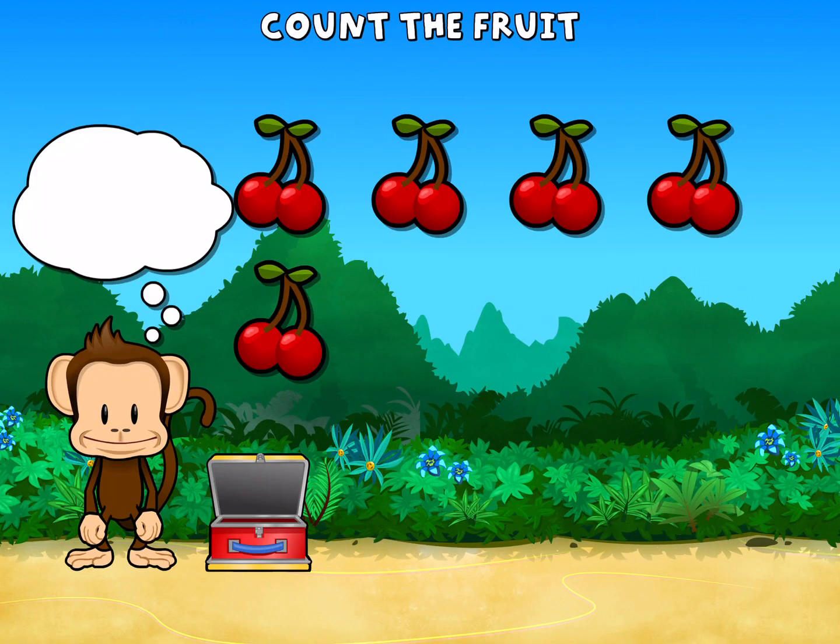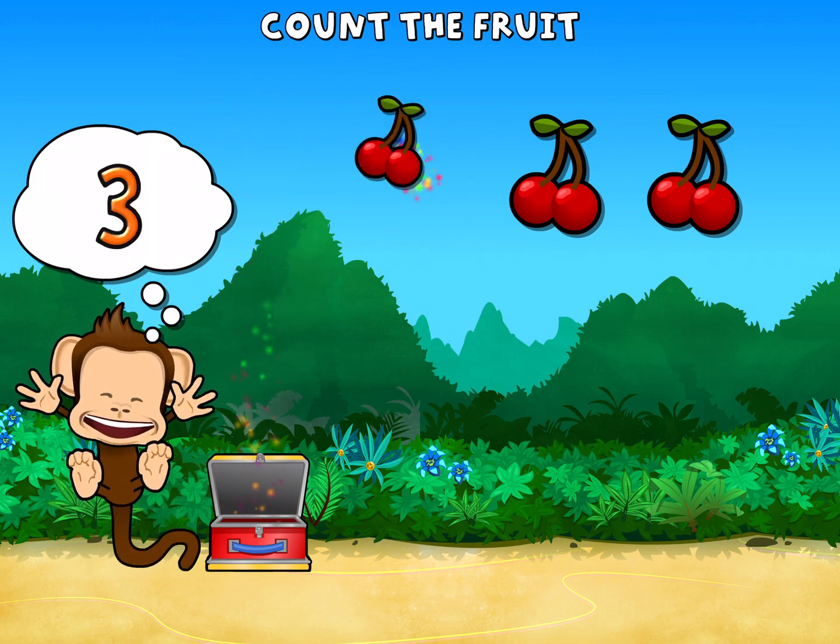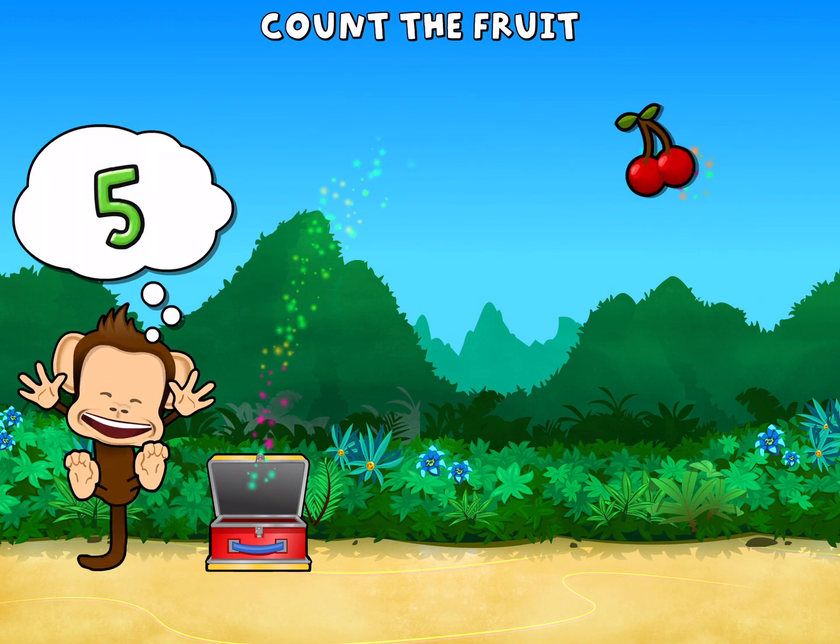This monkey wants five cherries. One. Two. Three. Four. Five. Cherry. Great work!